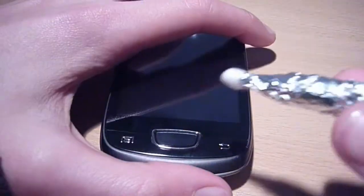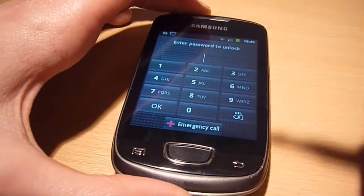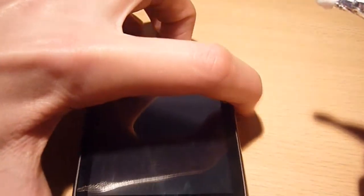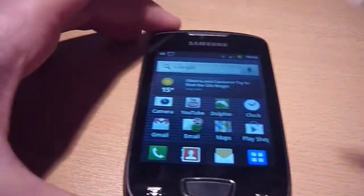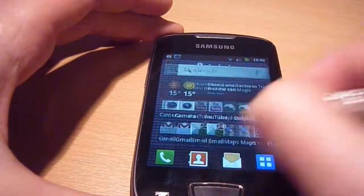Let me just show you how it works. The link will be below to how to make this — it's a CNET video. So let me just swipe along. You can see it works really well.